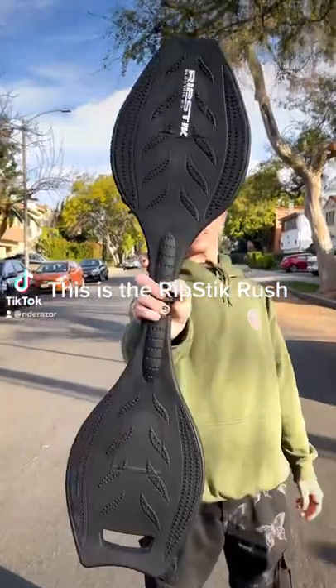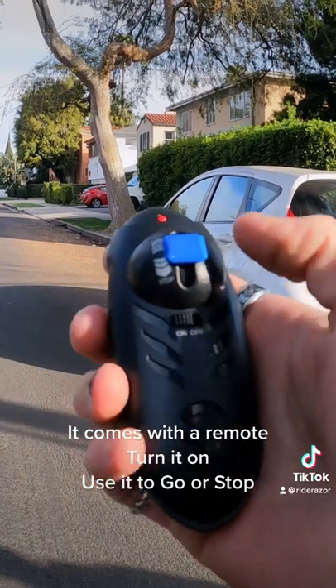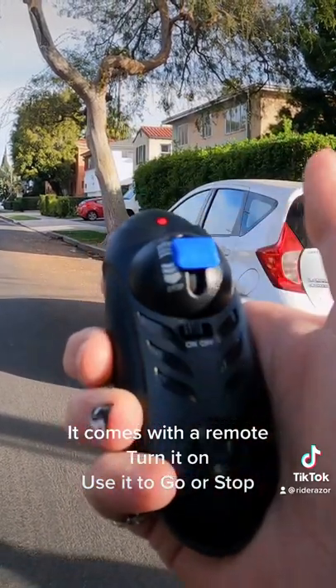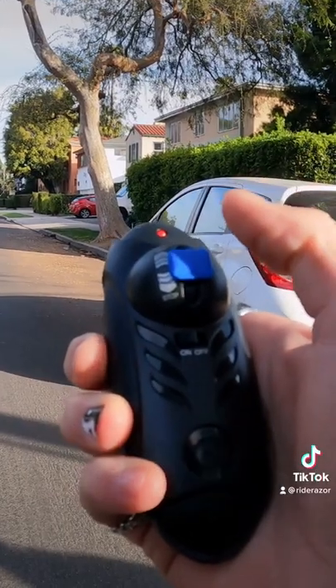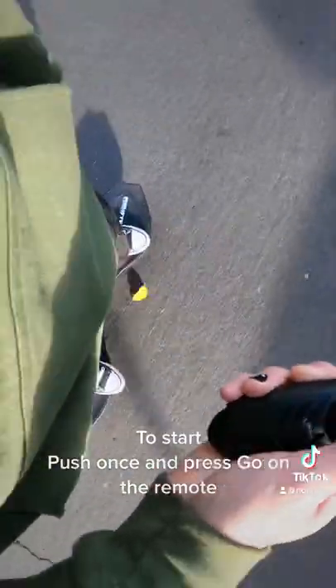This is the Ripstick Rush. It comes with a remote. Turn it on and use it to go or stop. To start, push once and press go on the remote.